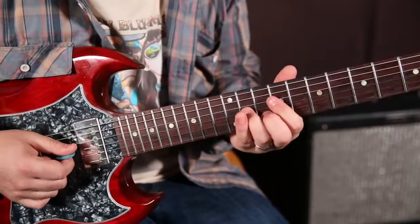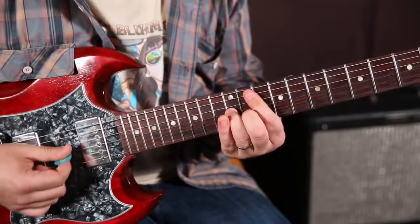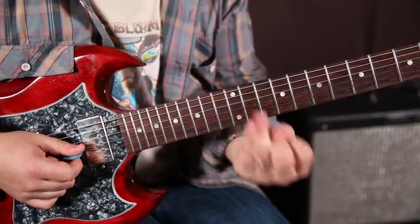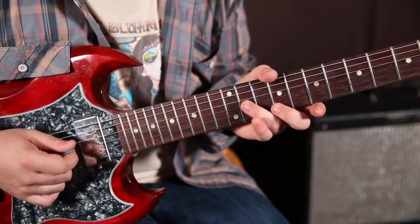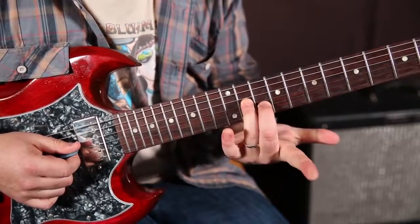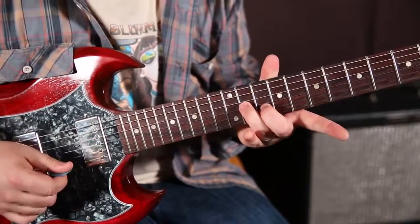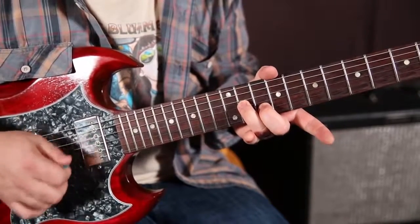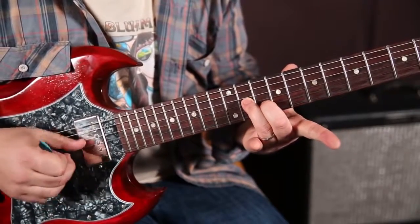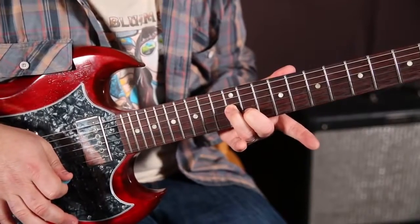So let's learn the first part of it — it's going like this. Ring finger is right on the 11th fret of the G string. Middle finger is on the 10th fret of the B string. Then what we're going to do is pick both of those notes with one pick and slide it up a half step.